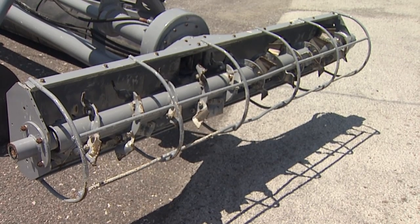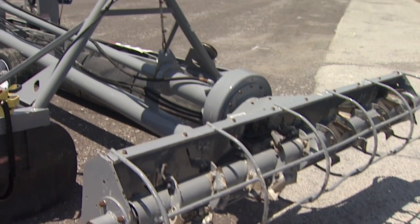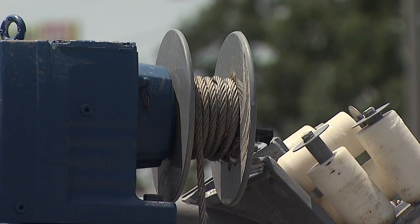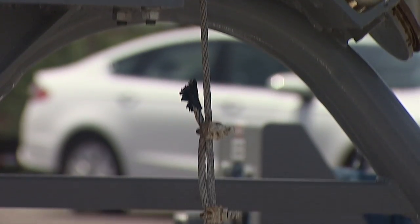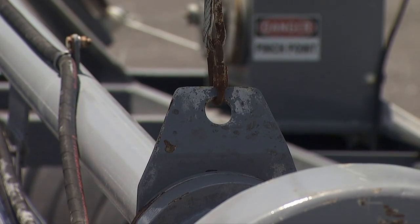How do you lower the cutter head into a lagoon, and how deep can you go? We have a cable-driven hoist winch that lowers our cutter head down into the material. This particular unit can go down to a depth of 12 feet, but we do custom make units that can go as deep as 30 feet.